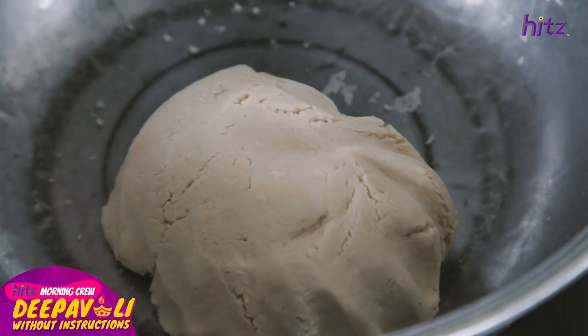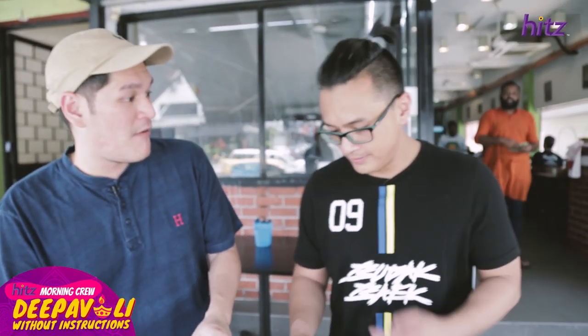After 10 minutes of Ian mixing the dough, this is what we have. It looks good. So what you're going to do now is cut it up and then put it in the deep fryer.